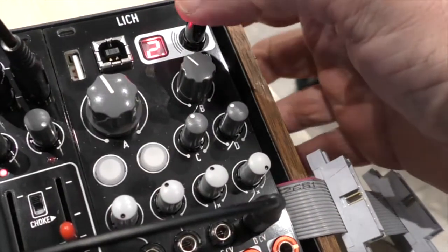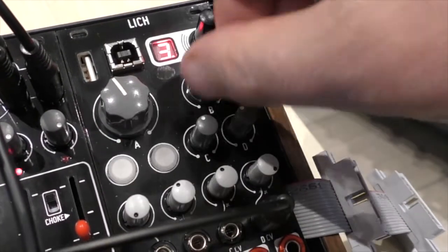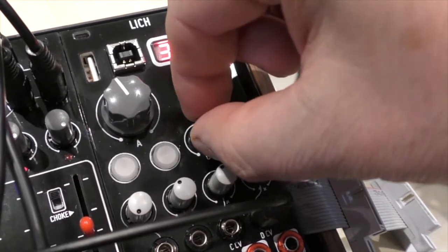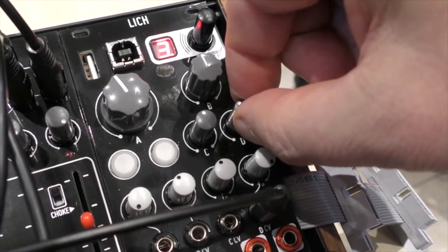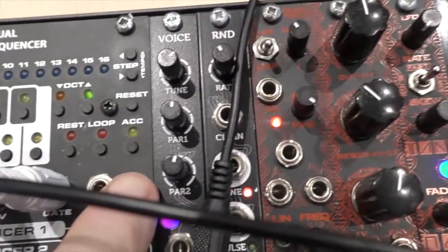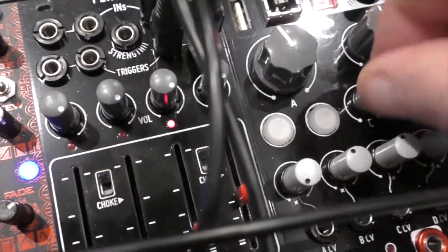On to the next patch on Lich, which is a harmonic oscillator. Enter patch three and the delay effect clears. As with any oscillator of this type, you have coarse and fine tuning, wave folding, and control of the overall tone of the sound. Again, you have control voltages for parameters A, B, C, and D. Let's go over to the sequencer and start sequencing D.